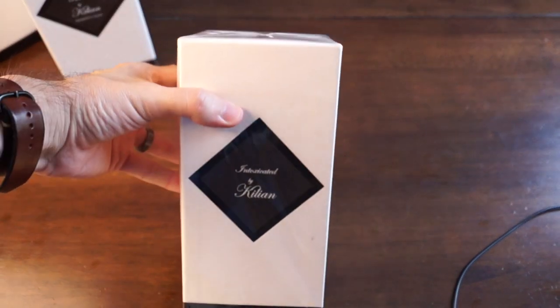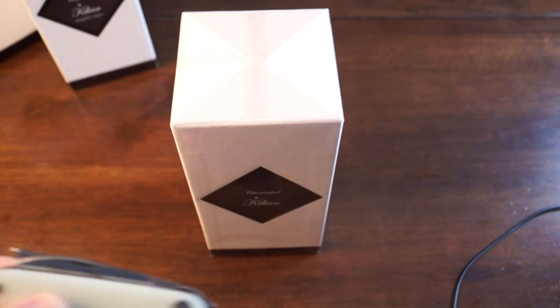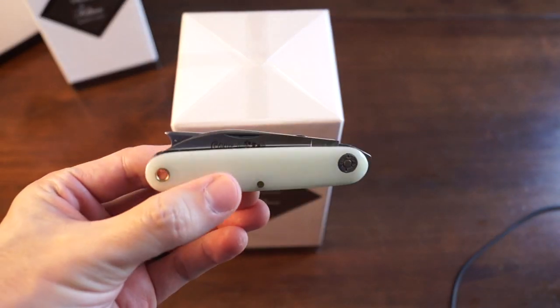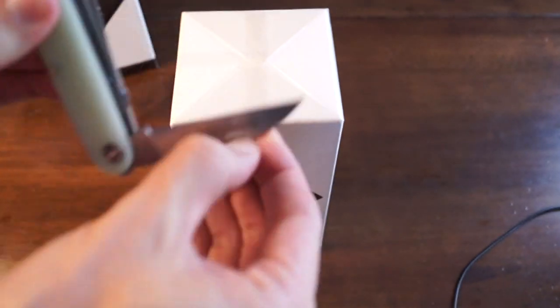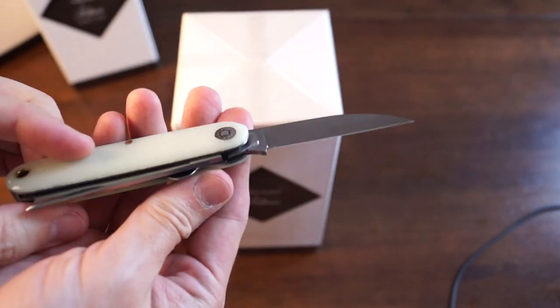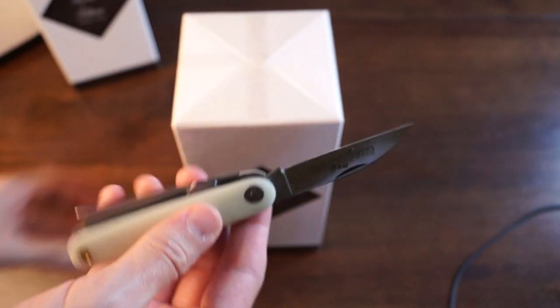I've got a really high angle on this camera because these are really tall. Knife of the day — my Great Eastern Cutlery Farm and Field. I forgot what they called this, but it's got a liner lock and a wharncliffe on there and a one arm, which is pretty cool. Let's open it up.